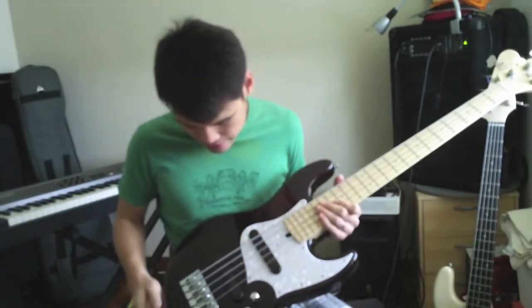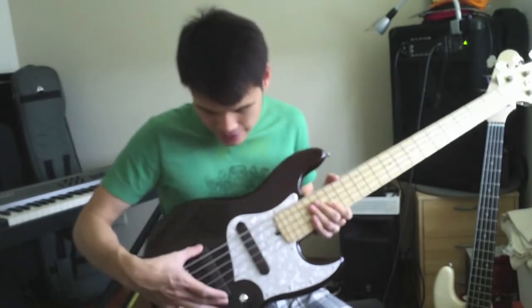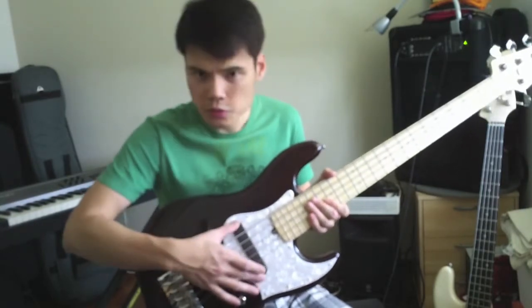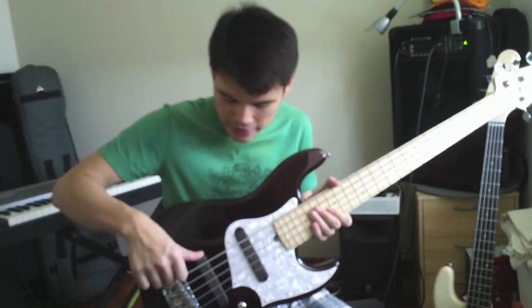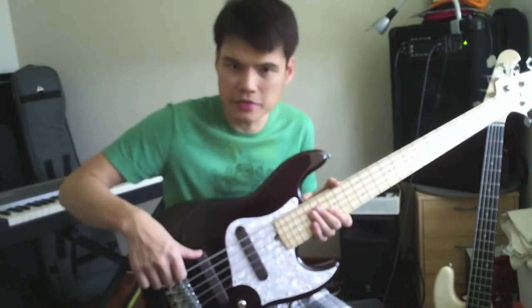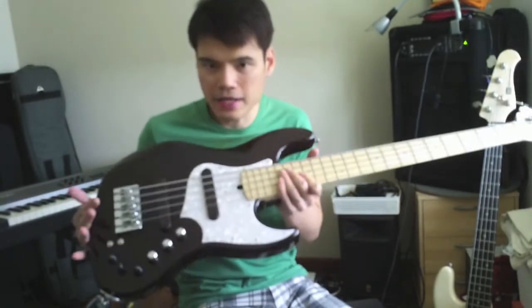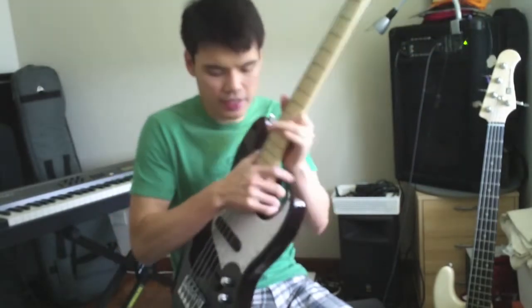This bass over here has an ash body with a maple fingerboard. You can see that it has rosewood pickup covers, and Exotic has designed this very nicely so that you have a place to rest your thumb. It also comes with a white pearloid pickguard, which I think is a great contrast with the darker finish.